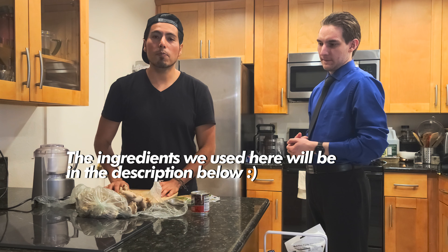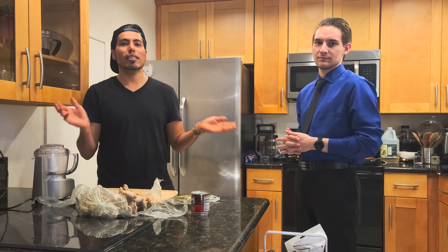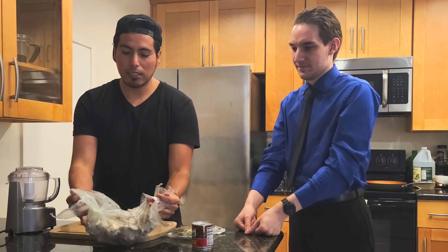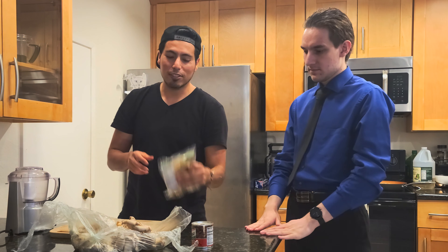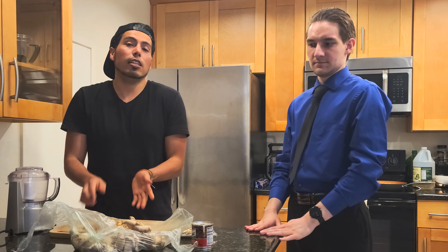We're going to sauté a little bit of mushroom. This is his first time, but I'm going to show you — anyone can make tacos. He cooks like a five-year-old, so it's perfect. We're going to cook for three people, but I have a bunch of mushroom. If you don't have enough tortillas, you can eat it with just sriracha — it's delicious. You're going to love it.